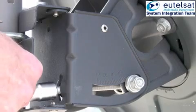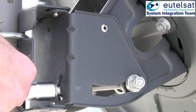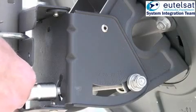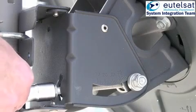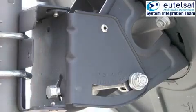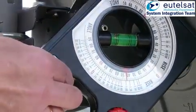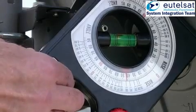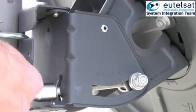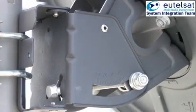Adjust the elevation until you have reached the desired angle, which in this case is 42 degrees. Verify the elevation angle with the inclinometer. The accuracy should be within plus or minus 1 degree.